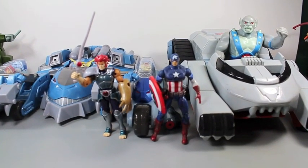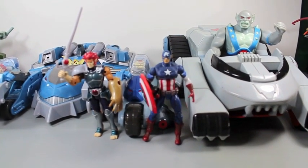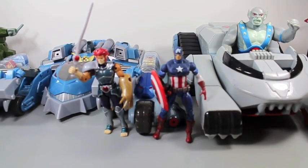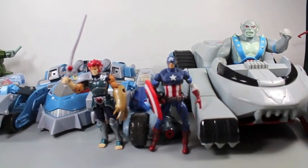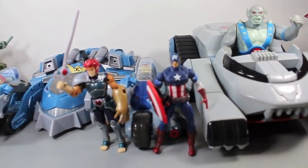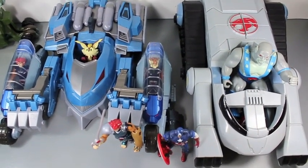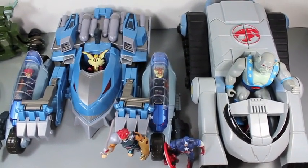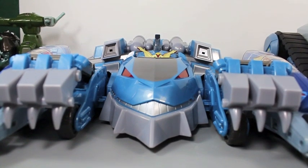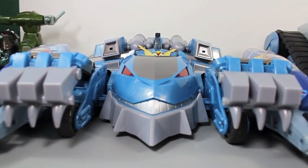Comparison time. Here you can see the new Thunder Tank with the Thunder Racers is a little wider than the original Thunder Tank, but the original is taller and a bit longer — the original is made more for six-inch figures. The new one is a little wider with the Thunder Racers attached. The new Thunder Tank is awesome, and one thing it has that the old one doesn't is lights and sounds — and I'm a sucker for lights and sounds.